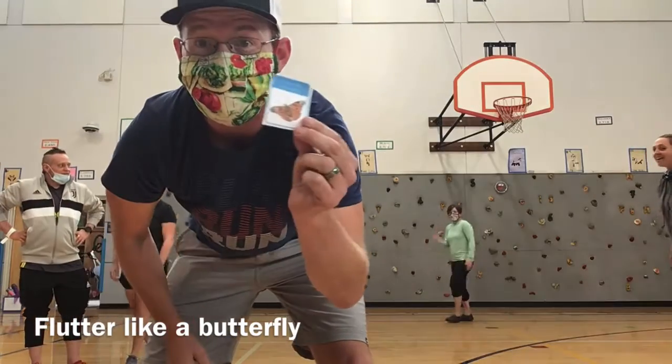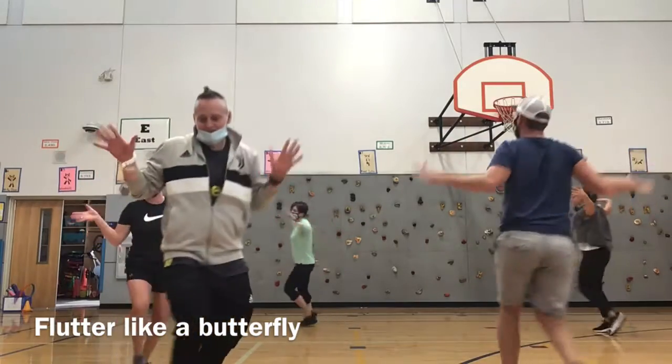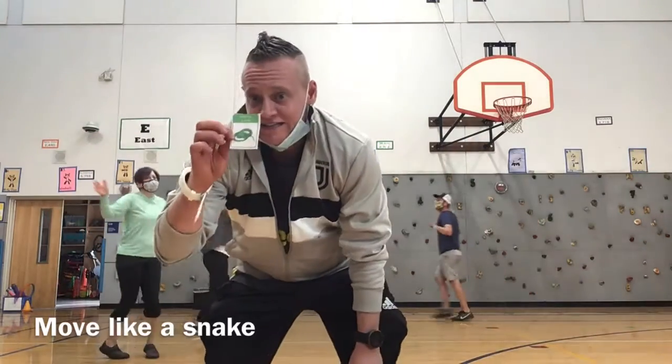Shuffle like a penguin. I got move like a snake.